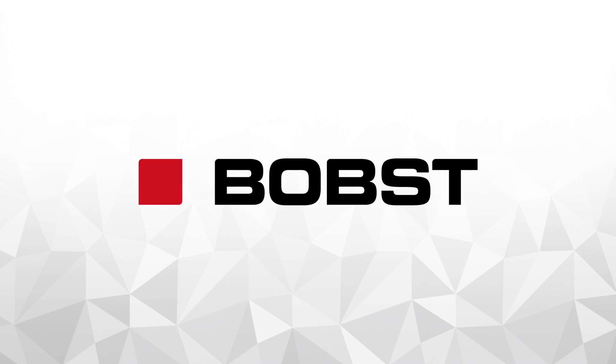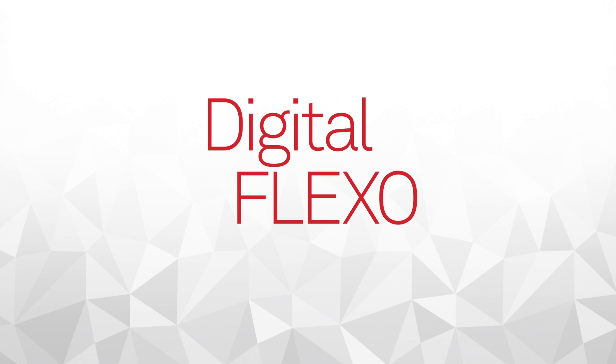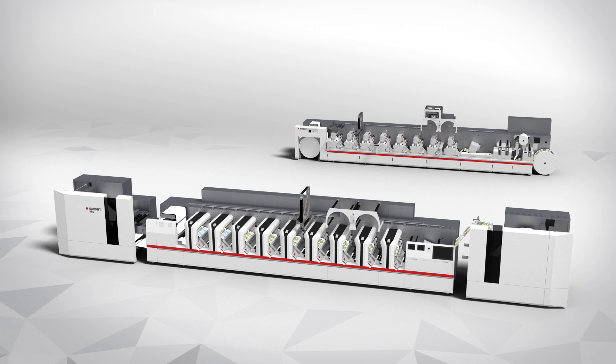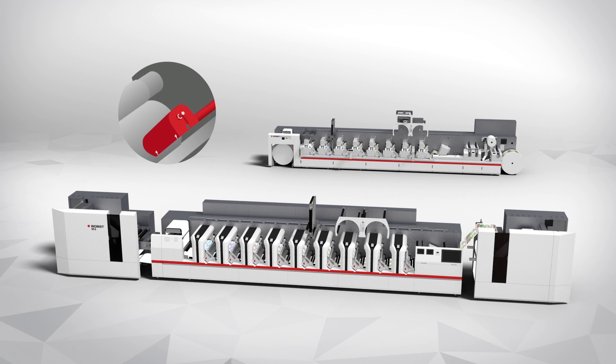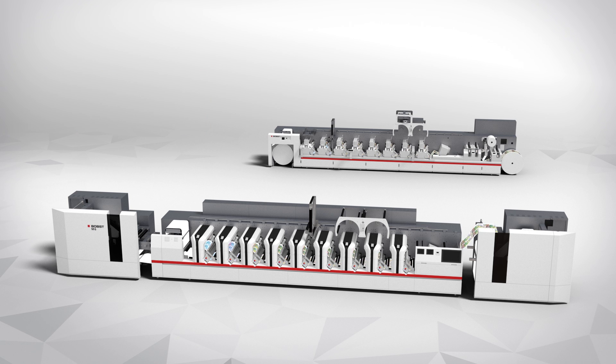BOBST is revolutionizing the way we think about the whole process of flexographic printing by introducing the innovative Digital Flexo technology. Digital Flexo enables the complete automation of the printing process, avoiding machine stops. The hands and eyes of the operator are replaced by the accuracy and consistency of constant digital adjustment, making it possible to obtain extremely precise colors with accurate, reproducible works and minimum wastage of ink, paper, and machine time.